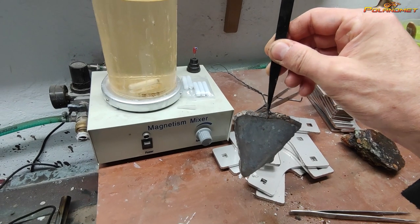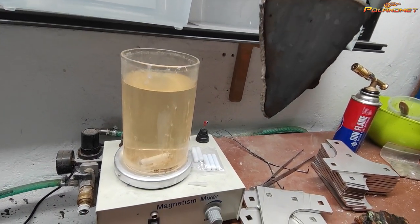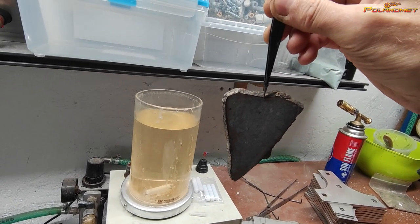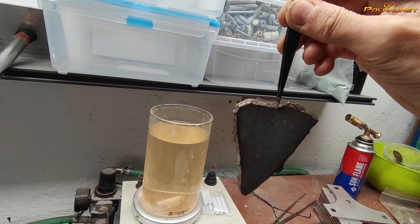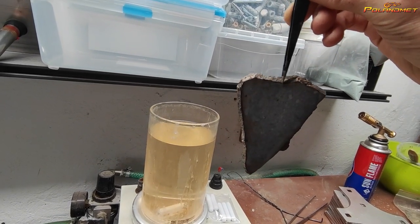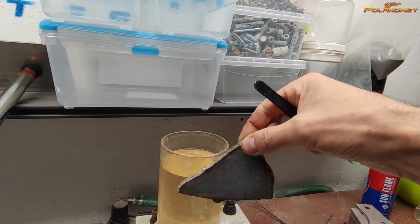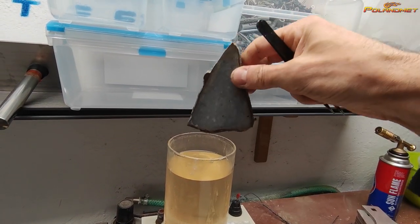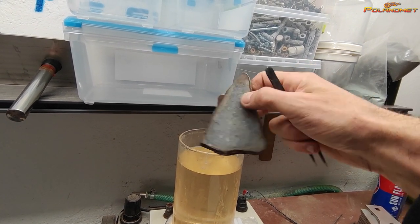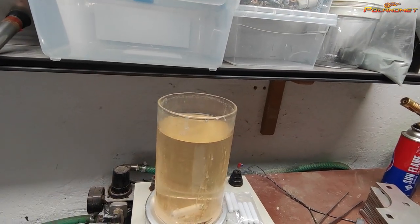We put the slice like this — at the narrow end — so the slice uses the least amount of liquid. Don't put the slice this way or that way, because the last fragment to exit will be too wide. We need to put the slice in narrow-end first, always.